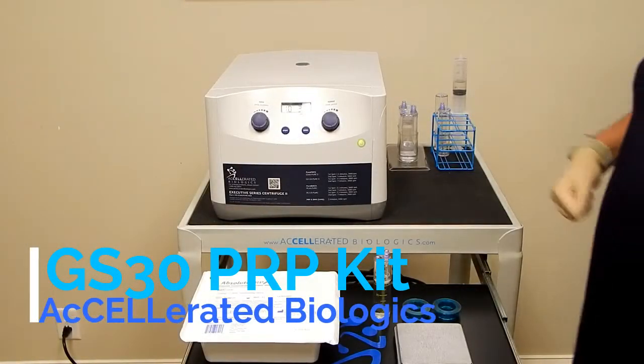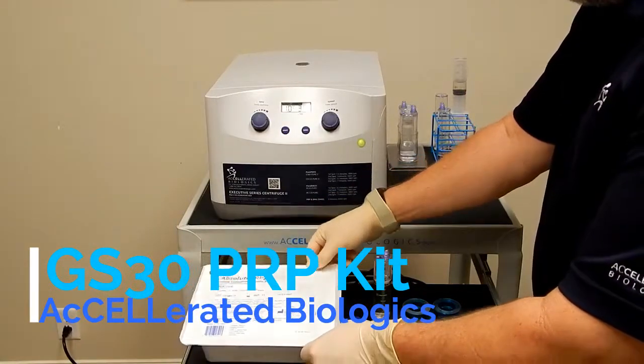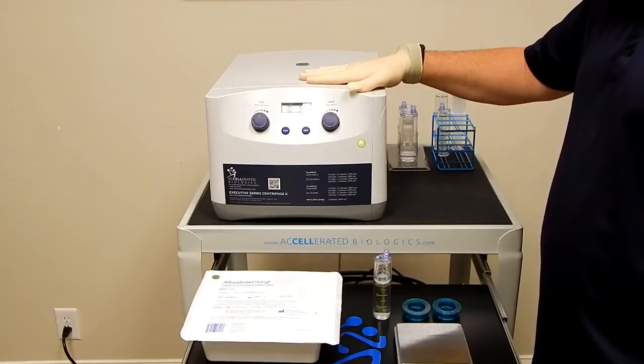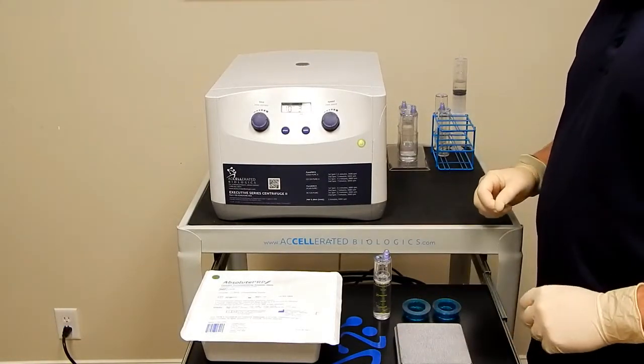Hello, we're going to be going over the M-Site GS-30 PRP kit today. Items you will need to process this kit are your Executive Series Centrifuge, Counterbalance, Bucket Inserts, and Scale.